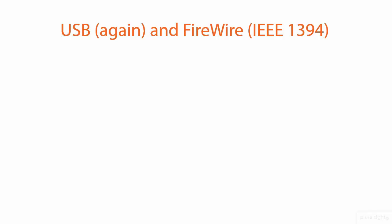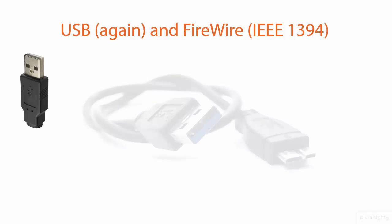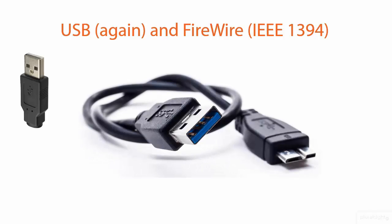Revisiting USB and the IEEE 1394 FireWire. What kind of connector is that? Is that an A or a B USB connector? The answer is A. And whether it's USB 2 or USB 3, the little connector there — you'll find that on USB 3 ports and cable connectors, sometimes that lip is colored blue, to denote or differentiate it from USB 2.